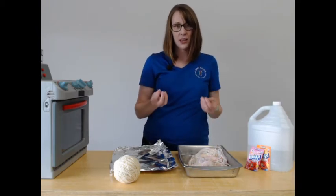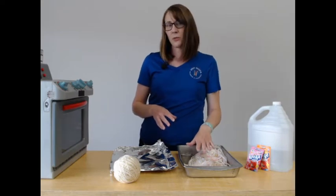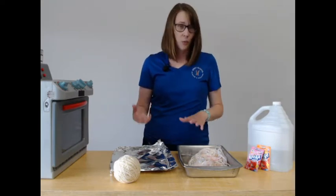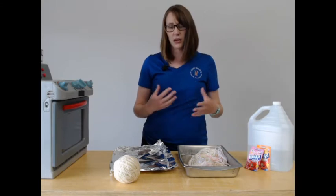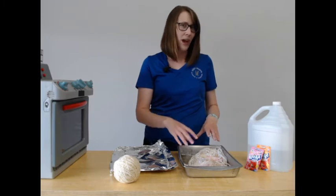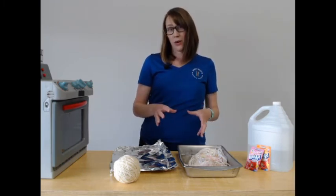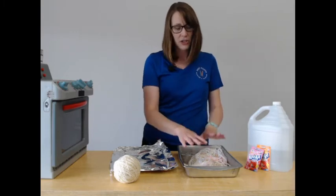One of the most important things with yarn, especially wool and other natural fibers, is that if you act rough with it while it's wet, it's going to make it felted. And that's not what we want for this craft — so just be very gentle.